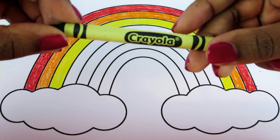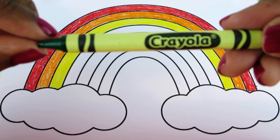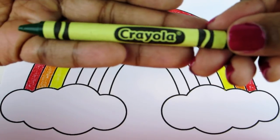Okay, we're halfway there! Next, what do we call this one? It's called green.